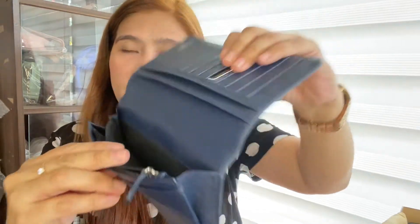With leather lining, tsaka meron din canvas lining. Andami siyang malalagay, mga organize mo talaga dito — yung mga bills mo, yung mga cards mo. Kasi 8 card slots siya, so lahat pwede mo na siyang ilagay dito.